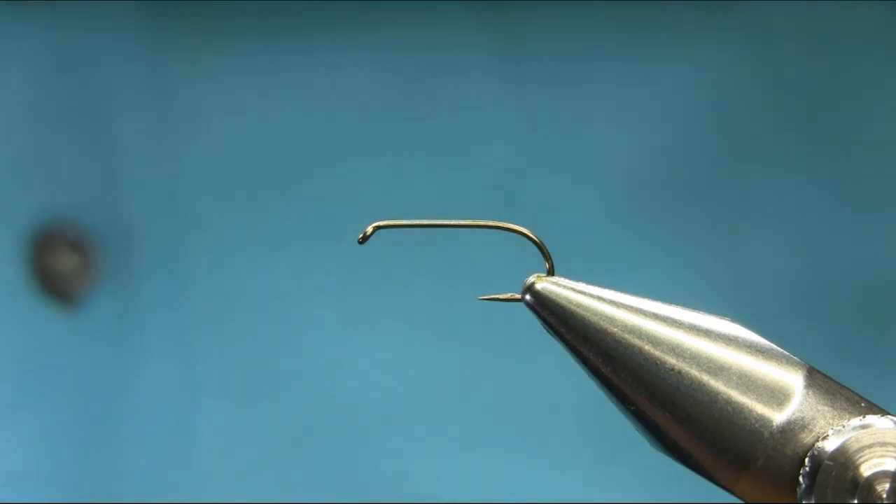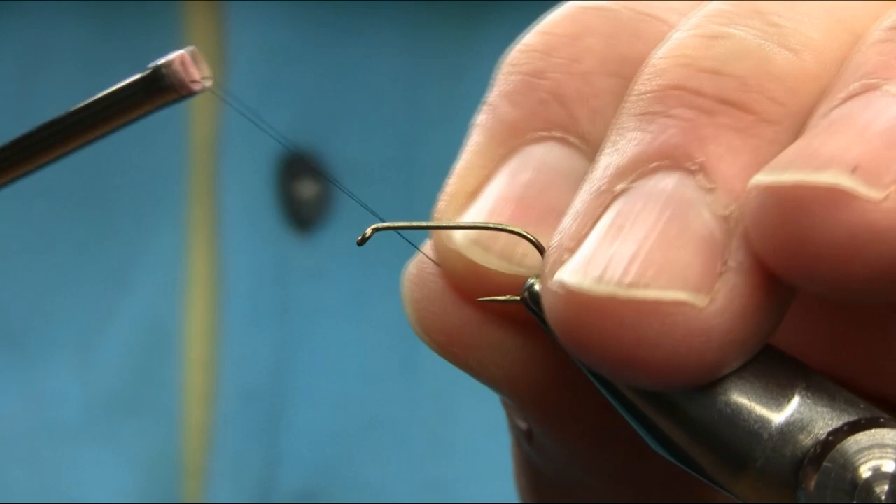Hello friends, this is a size 10 straight chunk hook. Thread is black. I'll explain all the materials as I go along.